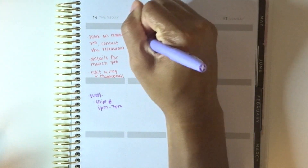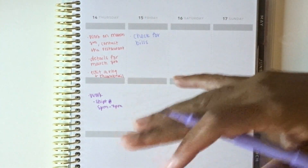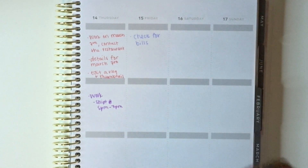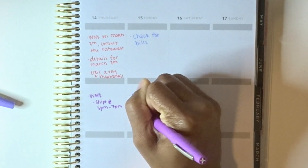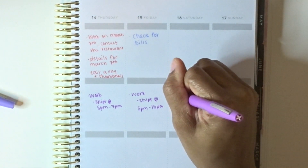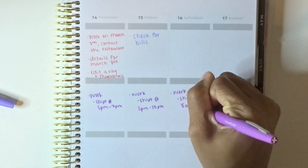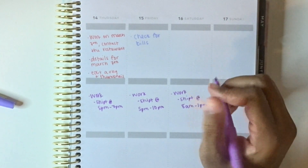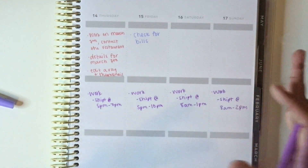For Friday I just have 'check for bills,' because the 15th is when our bills usually come out. I've already paid Spectrum, so it's really just the light bill and the water bill left for the month. That's really all I'm doing on Friday, and then I'm working Shipt from 5 PM — it says 10 PM but that's tentative. There'll be a whole separate video on Shipt and whether it's worth it. With Shipt you make your own schedule — you can cancel or take any orders you want, so if I don't want to work I just don't take any orders.